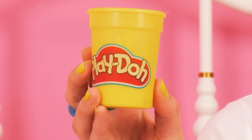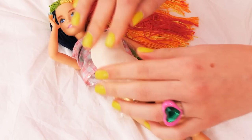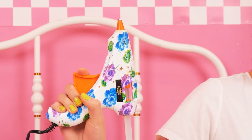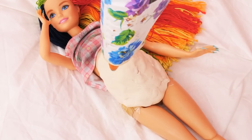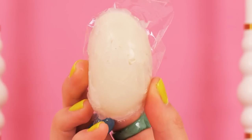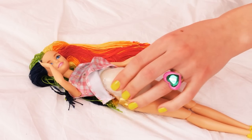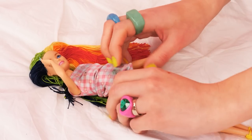Now time for Play-Doh! And of course the hot glue gun! Once the glue cools down, we can trim the edges. Here you go — you're pregnant!